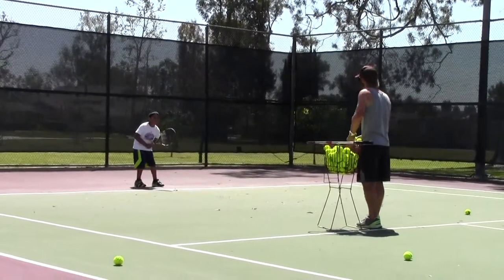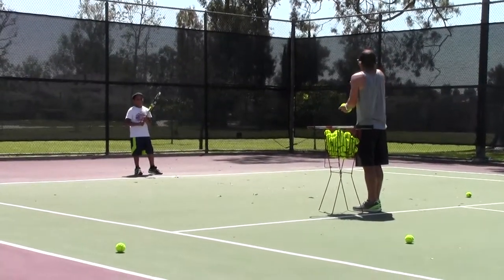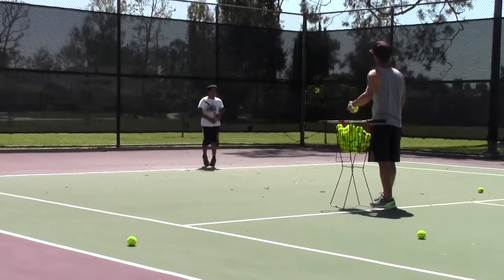You see, the more you finish up high, the more the ball gets up there. The more you finish low, the ball goes lower. Simple, simple stuff. Not bad actually.